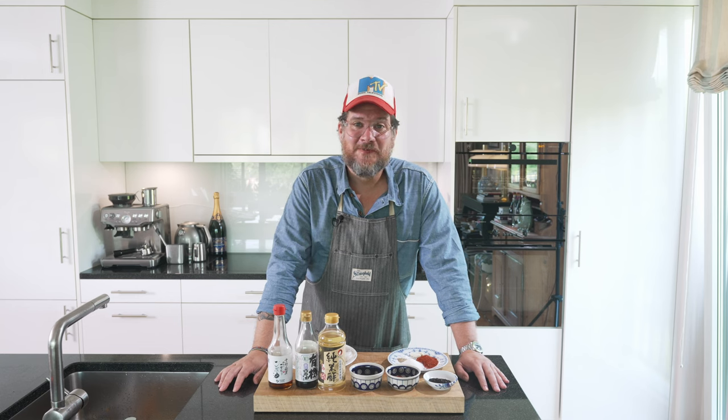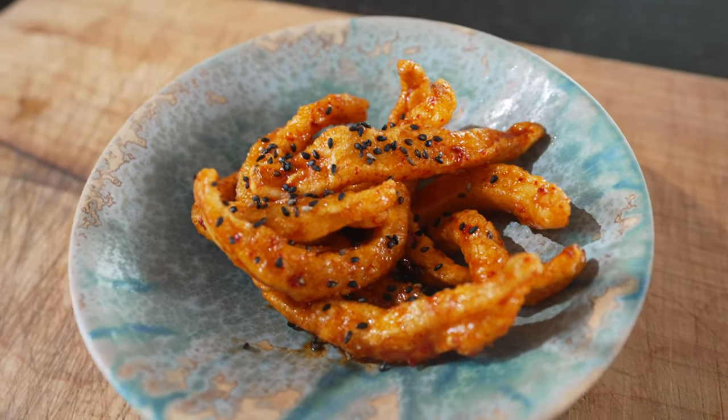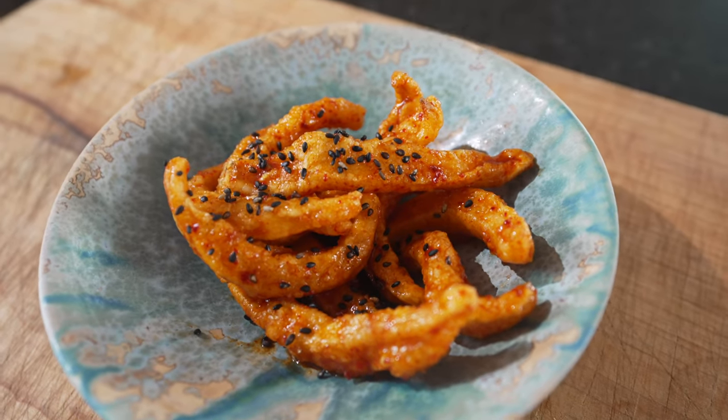Are you hungry? Hi and welcome to another episode of Körgöt. Today we're making Ikkapiri. It's basically a sweet and sour, spicy sweet, deep fat fried squid.